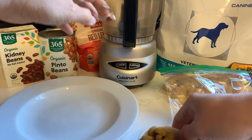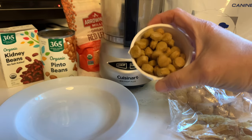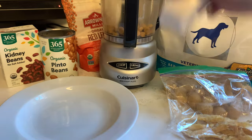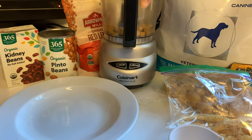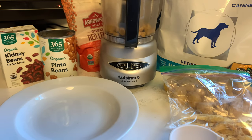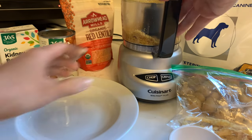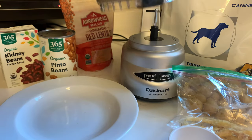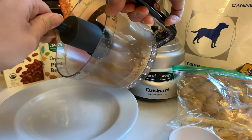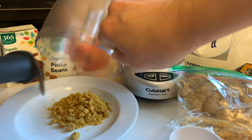I stick it in this Cuisinart because the kibble is really big, and I really wish they made smaller kibble for Yorkies. So I stick it in here and grind it up. This is a Cuisinart mini prep that I use just for Teddy's food, so I don't have to clean it out every single day.